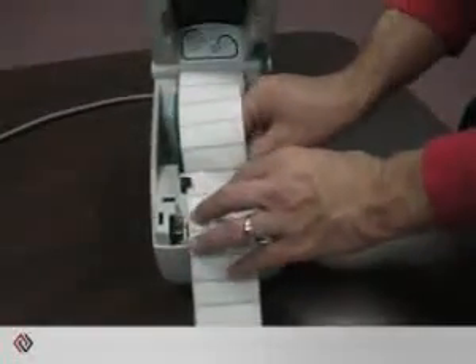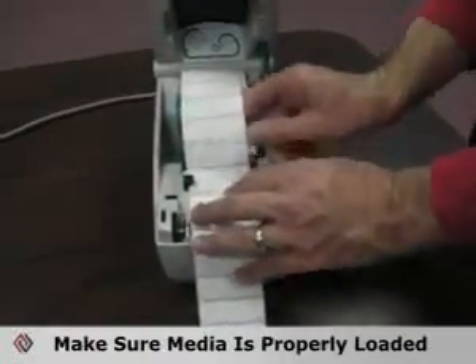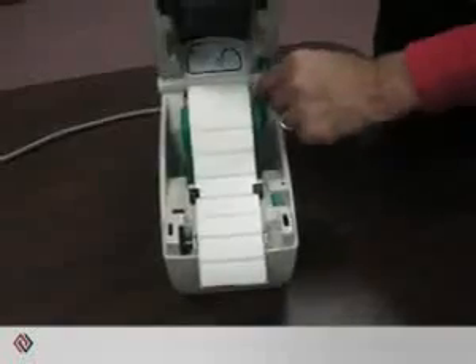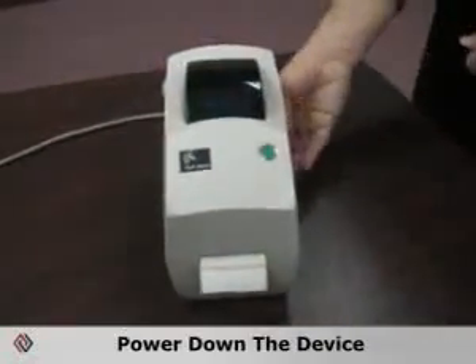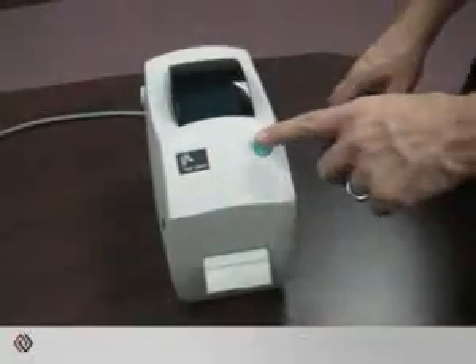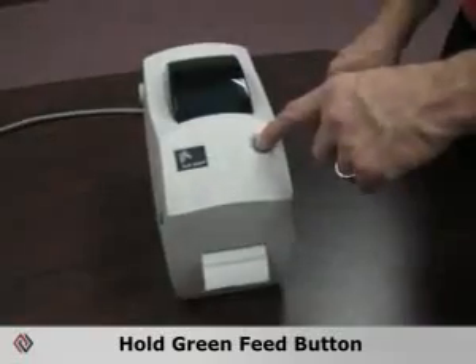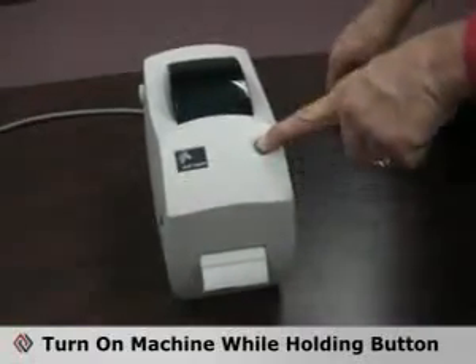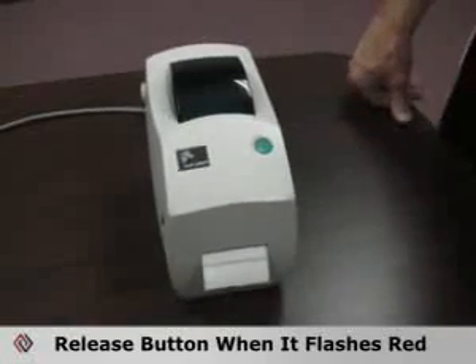Simply make sure that the labels and ribbons are loaded properly. Power down the unit. Then you want to hold the green feed button and turn on the power at the same time. When the LED starts to flash red, release the button.